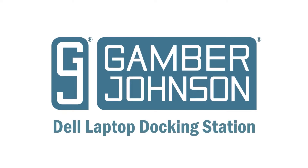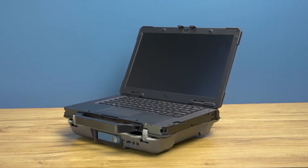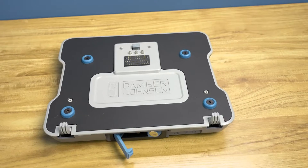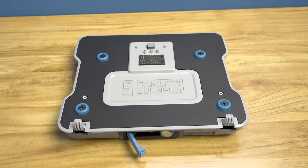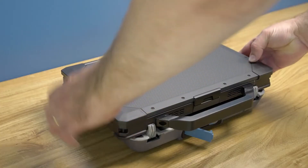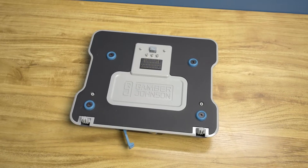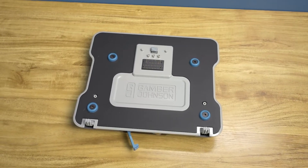Today we'll be demonstrating the proper way to use the Gamber Johnson Dell laptop docking station. This rugged dock is designed and tested to meet customer needs in a variety of environments. In this video we will cover the docking station features, proper docking and undocking of the Dell laptop, as well as appropriate treatment of the dock while it is not in use.